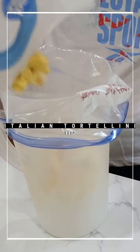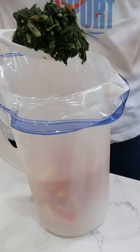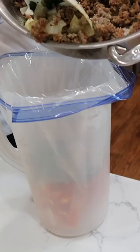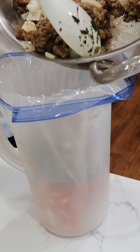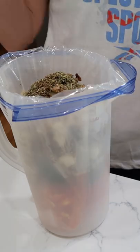Here come our tortellinis, some garlic, your favorite canned tomato product, five ounces of spinach, sausage and onion mixture is next. Italian seasoning and a half a teaspoon of pepper, crushed red pepper flakes if you like, and one quart of chicken broth.